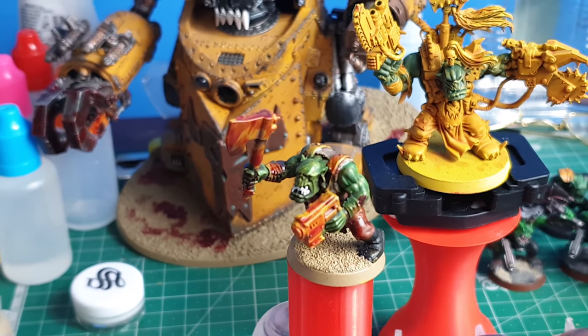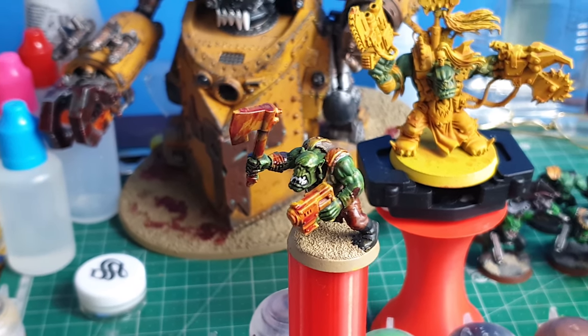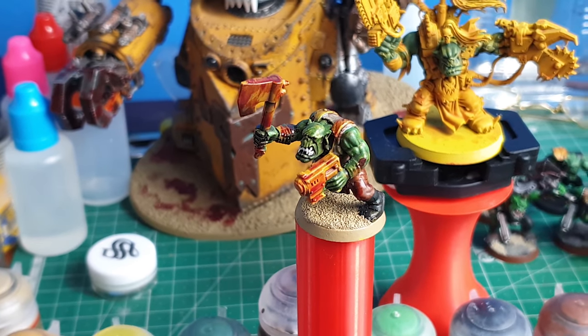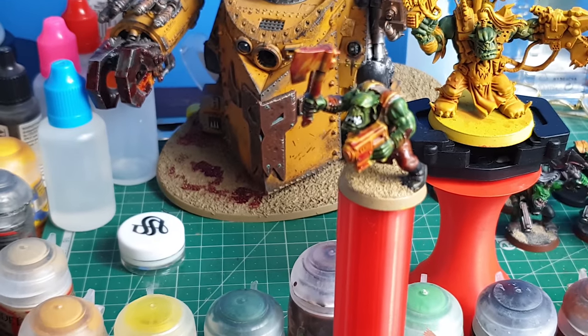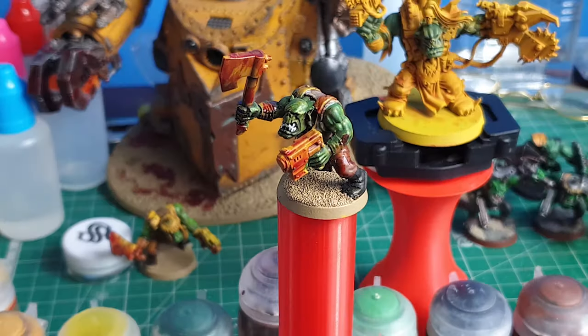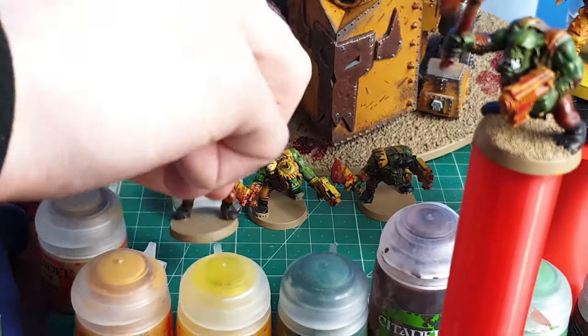One problem I always have with orcs is that when you see them on the tabletop, they can have really nice paint jobs but they just look like they've never seen battle. And orcs, as we all know, are one of the bloodthirstiest races in the galaxy — war is their life.